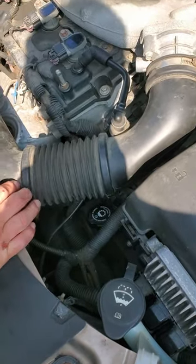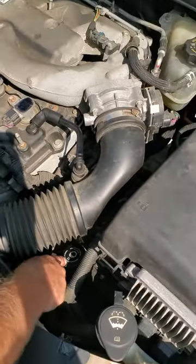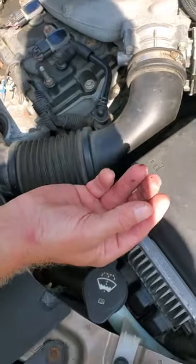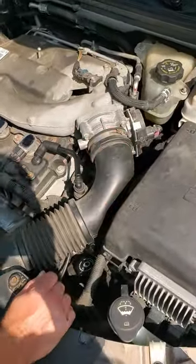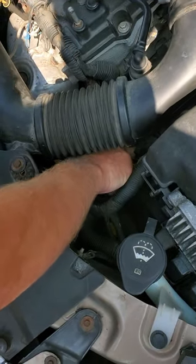So what we got here is a 2008 Saturn Aura XR, the 3.6 V6, obviously a GM. We're going to check the transmission fluid. There seems to be some questions as to whether the transmission should be overfilled or underfilled, whether you check it when it's cold or when it's hot, what the fluid levels should be, and what the proper procedure is. But this particular vehicle actually does have a dipstick for the transmission.